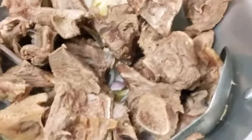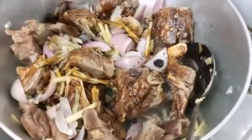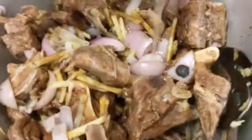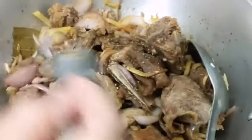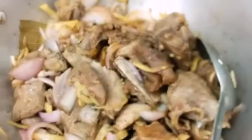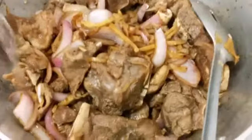We're going to add half a cup of soy sauce and a quarter cup of vinegar. You can add black pepper powder too according to your wish, but we're going to add only a quarter teaspoon because the solid black pepper is already there.